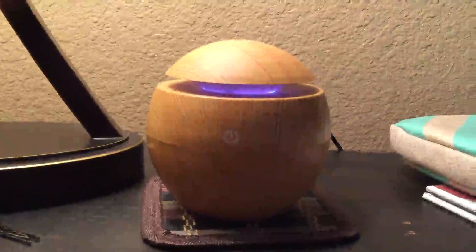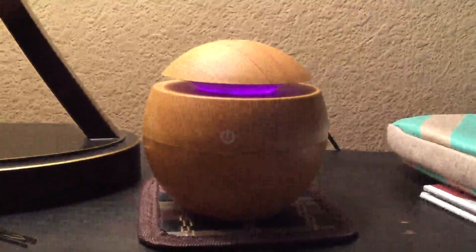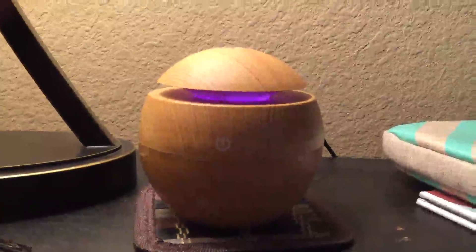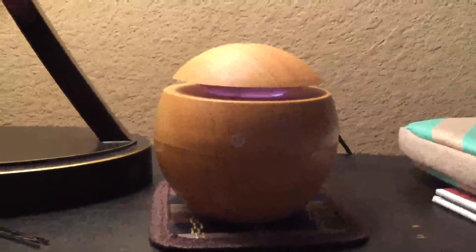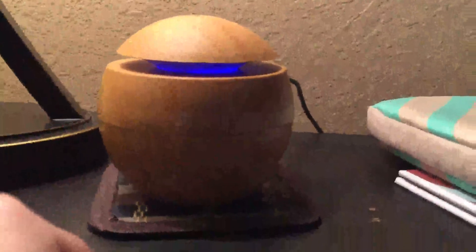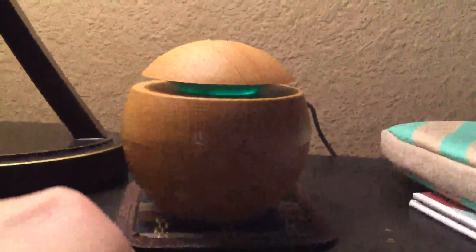Hey you guys, we're doing a quick review on this wood diffuser. It's a cute little diffuser, probably about six inches tall. It has two different modes — one with color and one without.